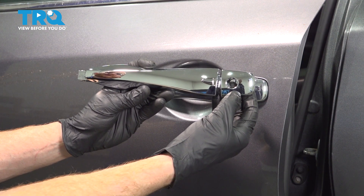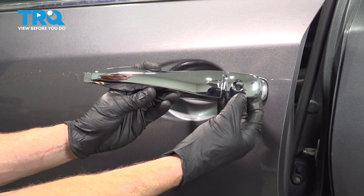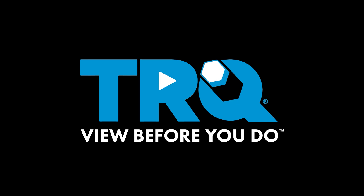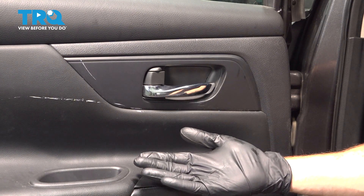In this video, we will show you how to replace your outside door handle on this Nissan Altima. This will be mounted directly to your door. Let's get started on our job.